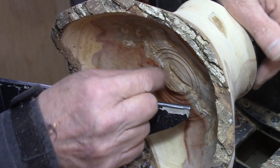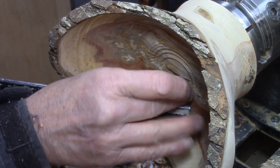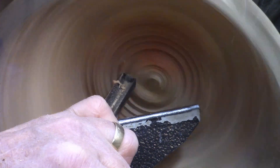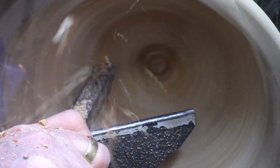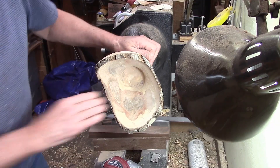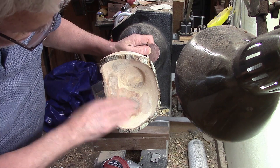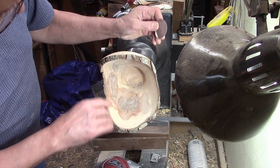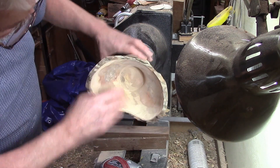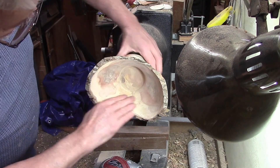That was interesting — it has rotted off right there. That piece just jumped right out. It was right there and it just popped off. I had a little patch with some fine sawdust mixed with lacquer and I filled that in. I'm going to go through the process of sanding the inside up to probably 400 grit and then put a finish on it.